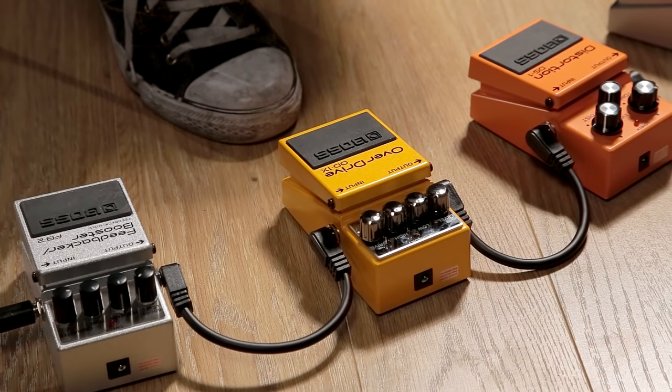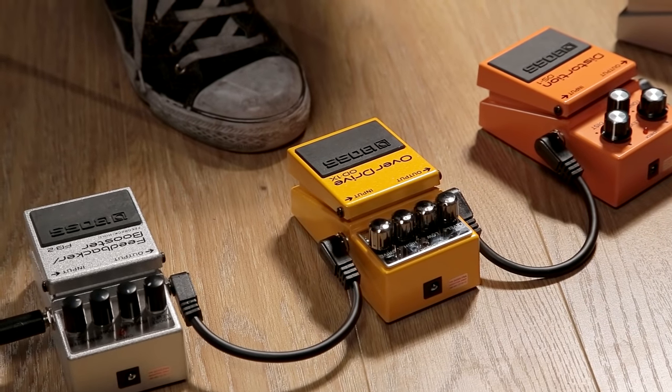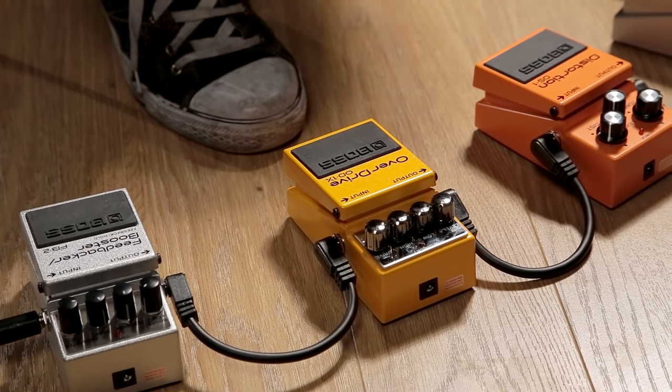Overdrive is designed to hit the front of your amp harder still, while still maintaining the character of your guitar's tone. Typically used in classic rock and blues styles.